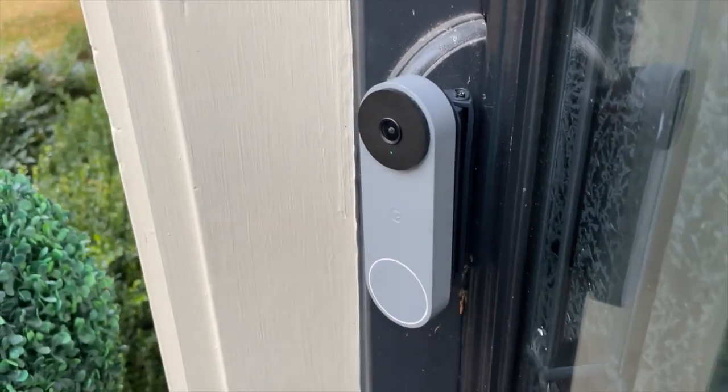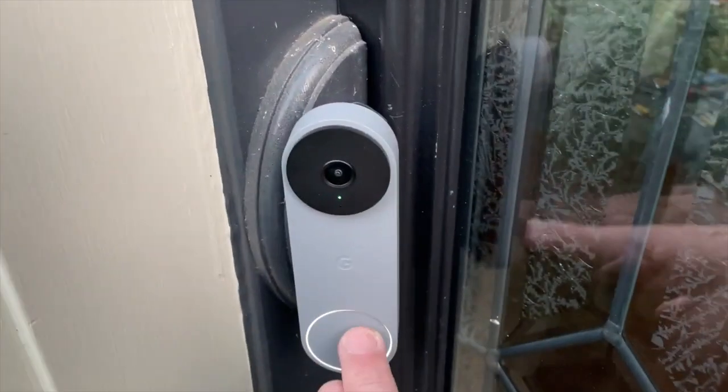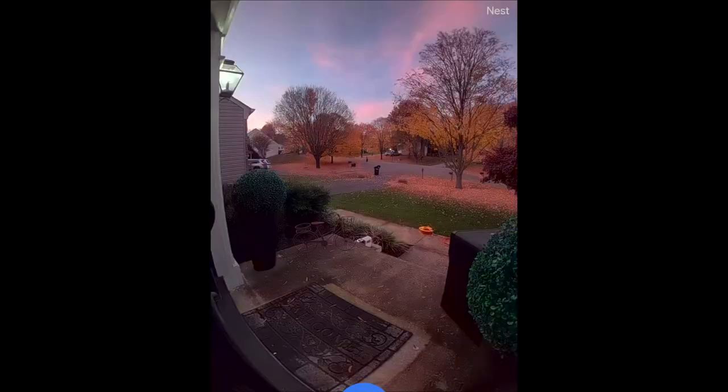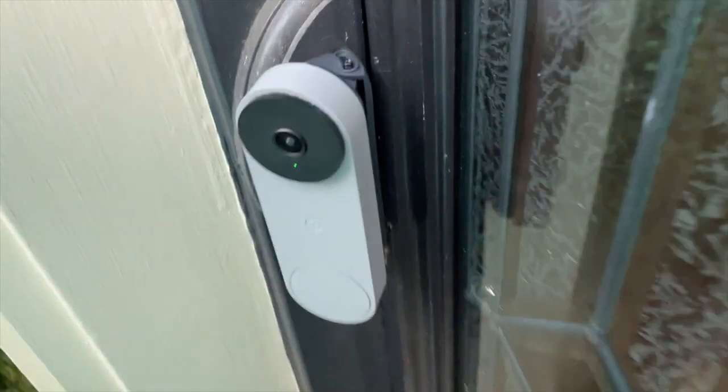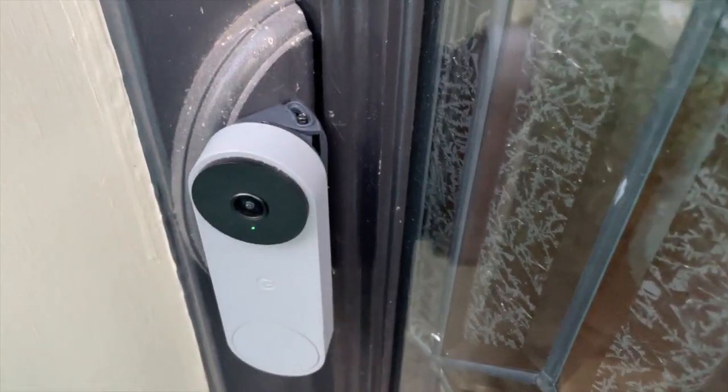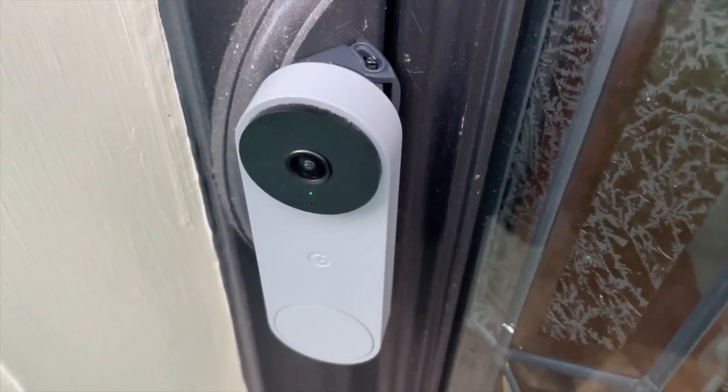As you can see here, this is the before view with the 20% wedge, and now here is the new one at around 50%. I got the viewing angle I need to see from side to side — I can now see my Dropbox where packages are dropped on the left, which I couldn't see before. So this thing is awesome. If you're not getting the viewing angle you want with your brand new Nest Doorbell, definitely check this product out. Hope this video was helpful — see you guys on the next one.